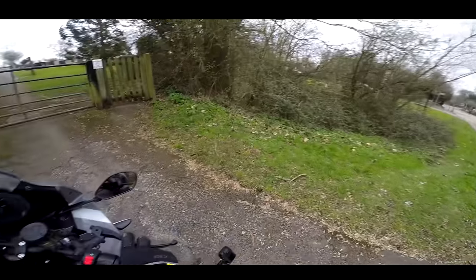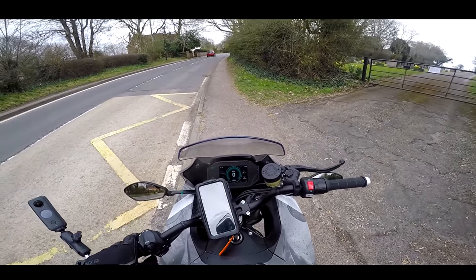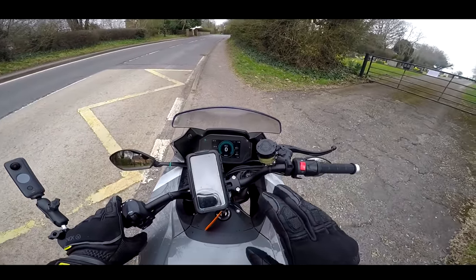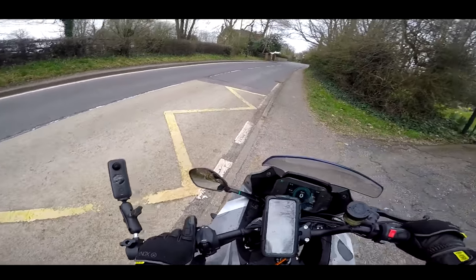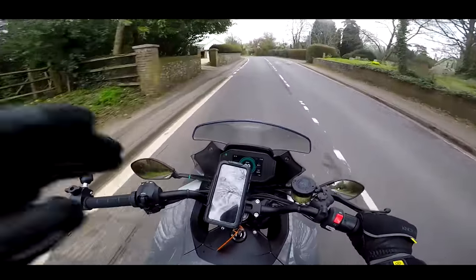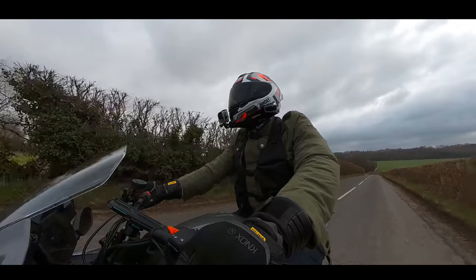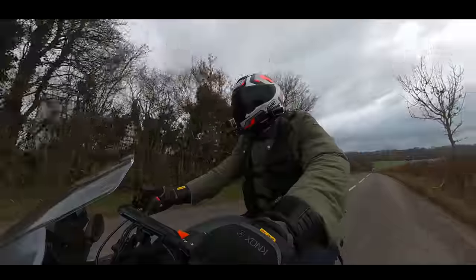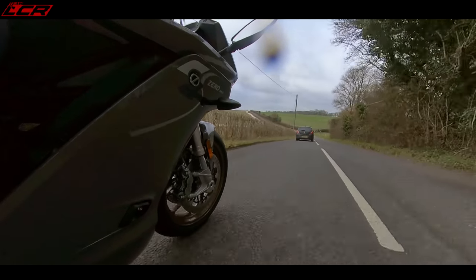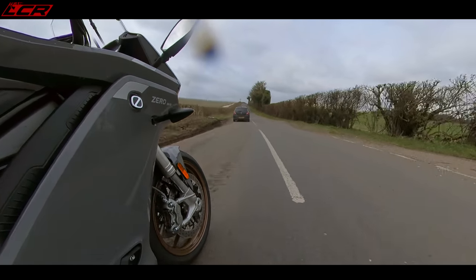Let's power it on — yep, it is on, it is ready to go. One of the most bizarre things about riding an electric motorcycle: one, you've got no clutch, so that takes a little bit of getting used to. The second is just how goddamn quiet they are. This bike is 110 horsepower and 190 newton metres of torque. Bear in mind the new Super Duke is about 140 newton metres, so this bike has a serious amount of torque.